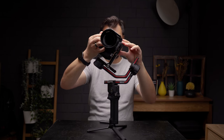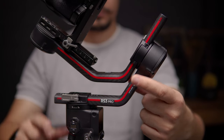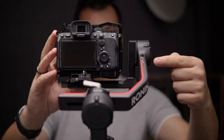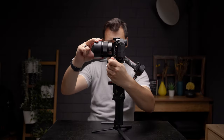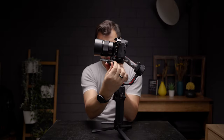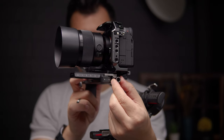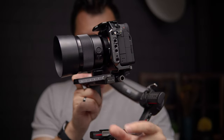Slide the camera backward onto the gimbal and lock it. Unlock the roll axis, roll it 90 degrees, and lock it again. Next, unlock the tilt axis — we have to balance the camera facing forward. To do so, unlock the camera plate and slide it forward or backward until it's balanced. You can also use the sliding knob for more precise results. Lock the plate once it's done.